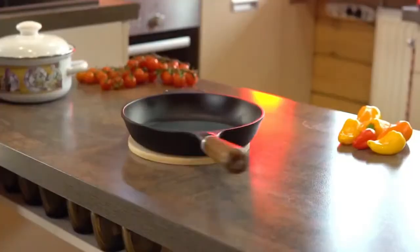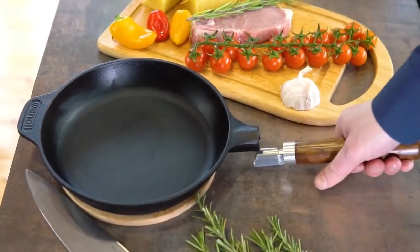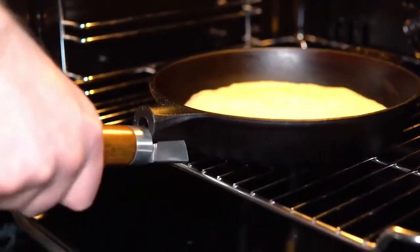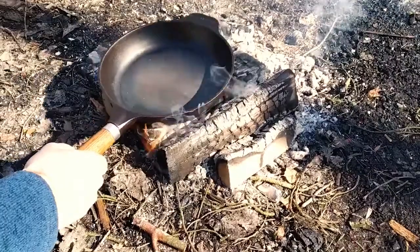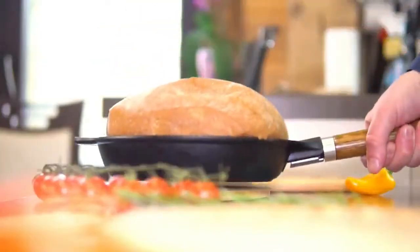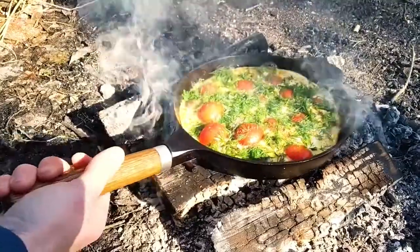Hi guys, please welcome Manoli cast iron skillet with removable wooden handle. No more worries — you will no longer burn your hands using the Manoli skillet at home or outdoors. The Manoli skillet is made of a single piece of cast iron.